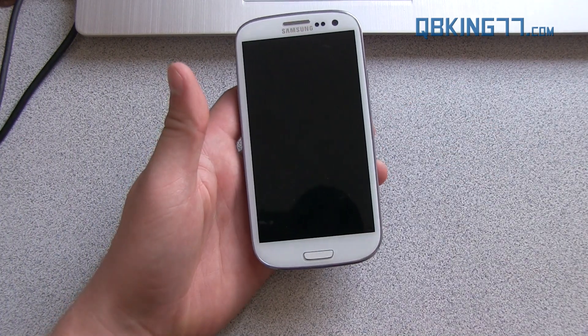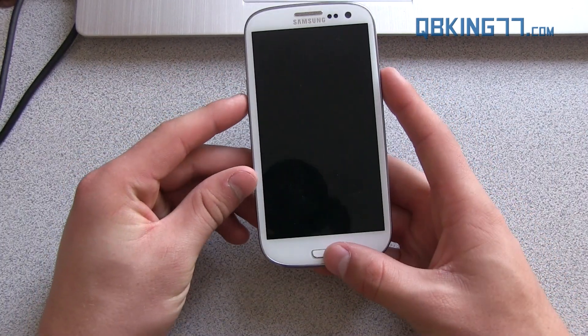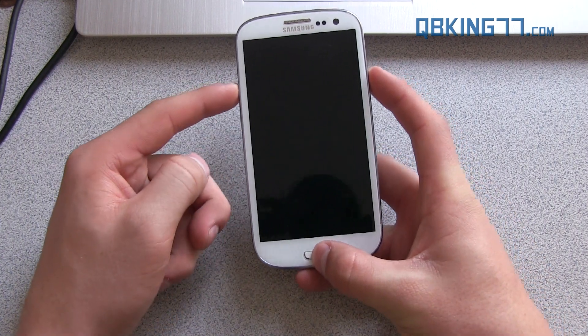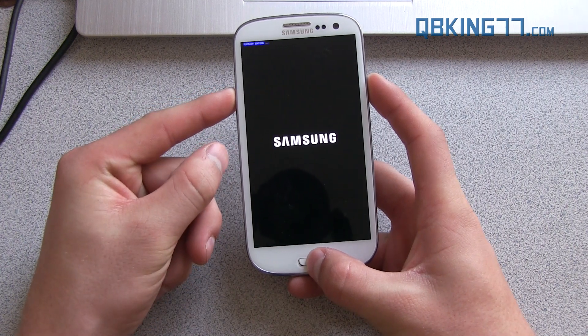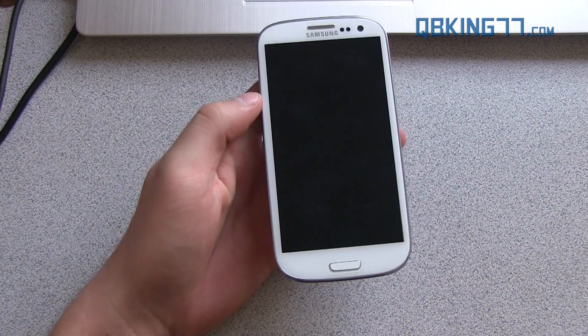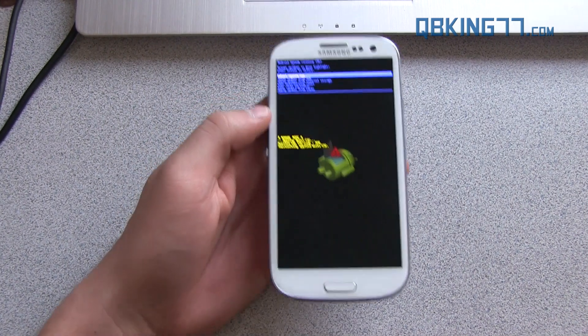Check the description for information there. Once you have stock recovery, you're ready to go. Press and hold volume up, the home button, and the power button all at the same time. Keep it held down until the Samsung screen lights up and then go ahead and let go. Once you let go, it should take us into our stock recovery, and then we can just manually install this MD1 to MD4 update.